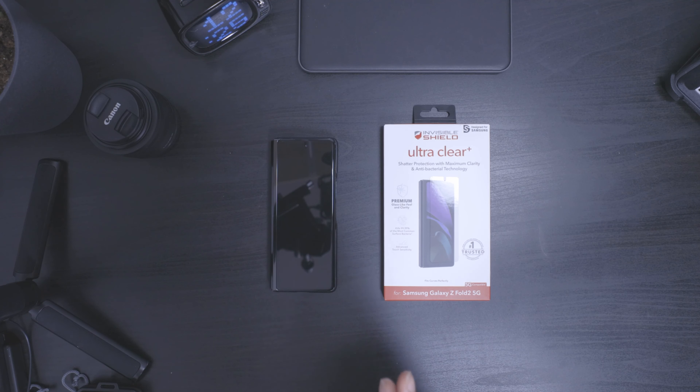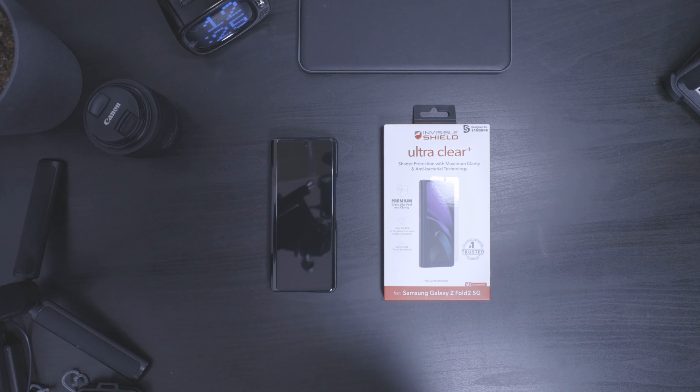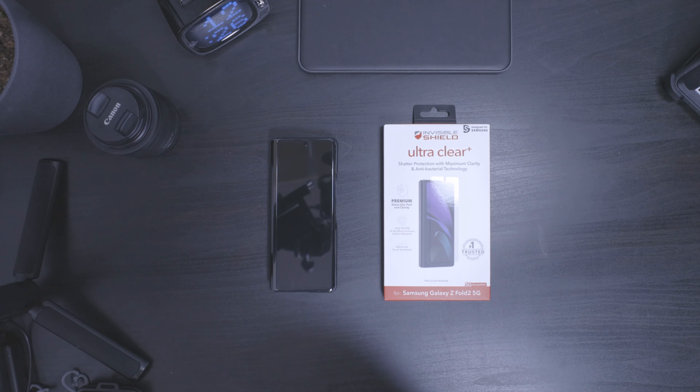What's up internet, this is Matt Gessantana here with a review of the InvisiShield Ultra Clear Plus for the Galaxy Z Fold 2 5G. I ordered this at a moment when there really weren't any options for a screen protector or glass screen protector. There are some options out there now so I may end up trying something different, but for now I'm trying out a glass-like film.